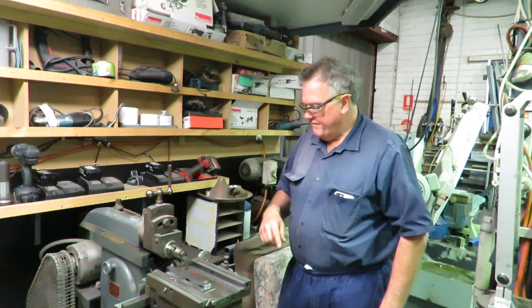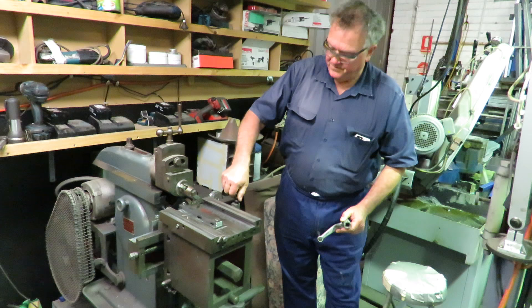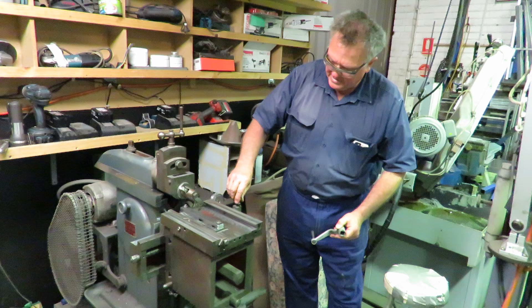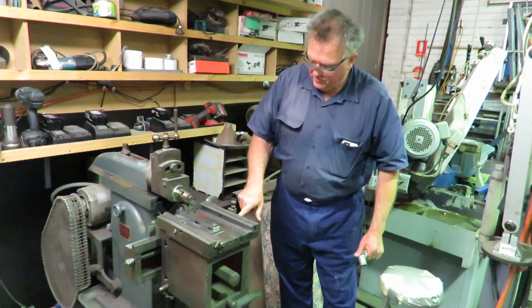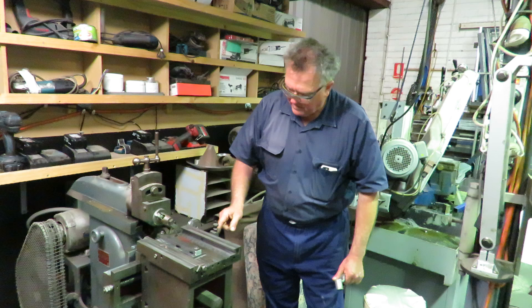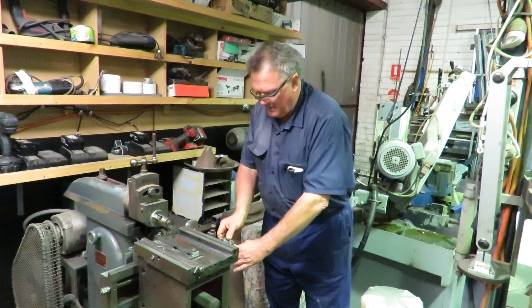The other feature I really like about the little Douglas is it's got this little toggle arrangement which will feed the job forward and backwards automatically. You can either disconnect it and wind it by hand, which is what I was doing here. Or you can drop this into the tooth on this little gear and set it on an offset so it'll actually feed as it goes around. I think we'll do a feature on your shaper at a later date.